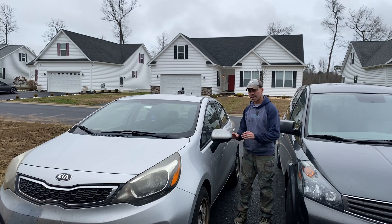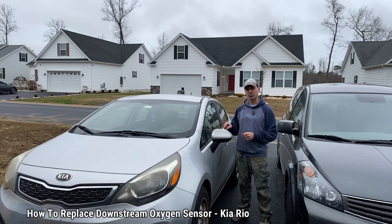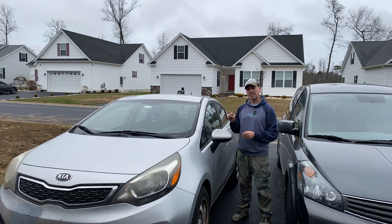Welcome to Andy's Garage. I'm Andy Phillips. Today I'm going to show you how to replace the downstream O2 oxygen sensor on a Kia Rio. This has the 1.6 liter four-cylinder, which I believe was made by Hyundai. If you have any other vehicles that utilize that same engine, the process should be the same. Let's go ahead and get started.